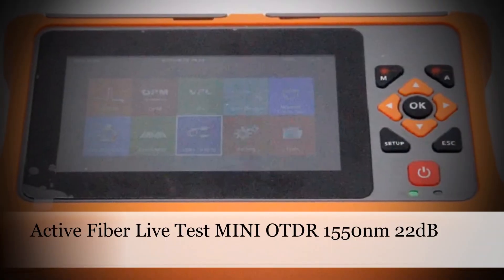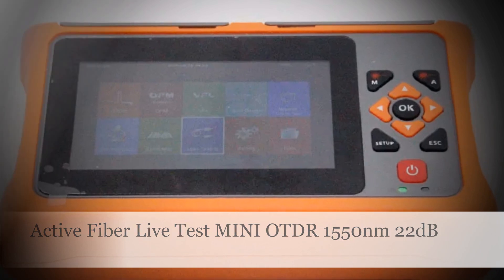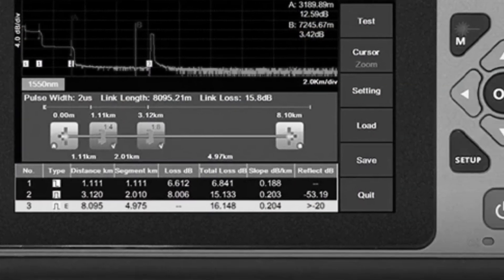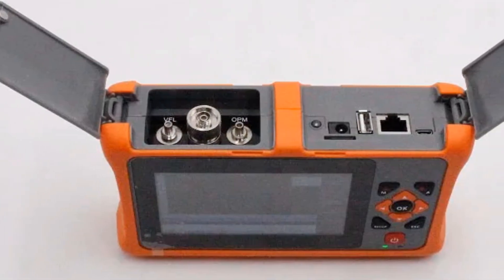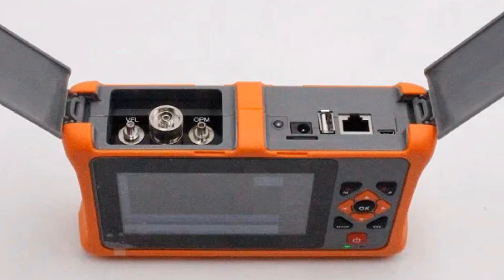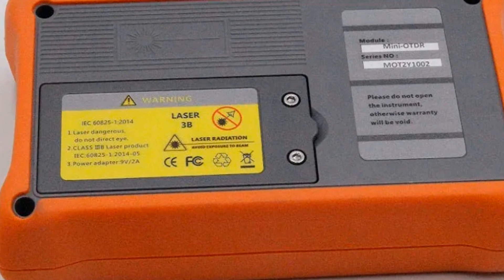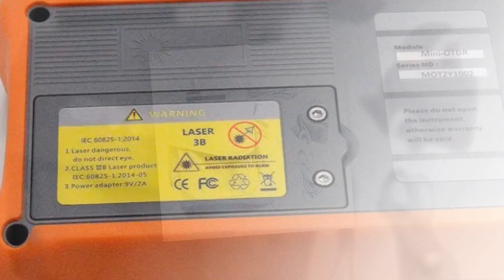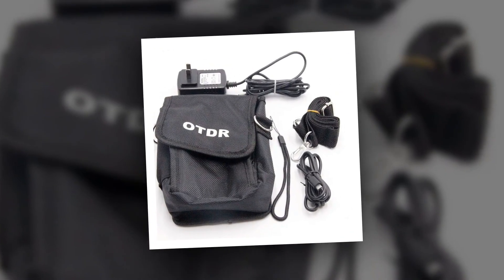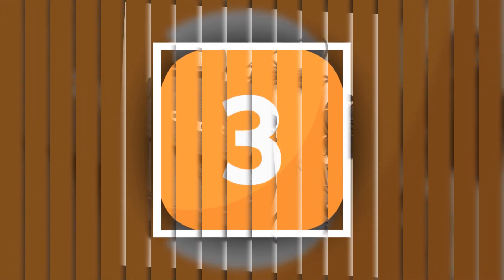Number 4: Active Fiber Live Test Mini OTDR 1550nm 22dB. Specifically designed for active fiber live testing, this mini OTDR operates at 1550nm with a high 22dB capacity. The device integrates an optical fiber reflectometer, touchscreen functionality, and provides an event map. Additionally, it includes an Ethernet cable tester, catering to the needs of professionals dealing with optical fiber installations and maintenance.